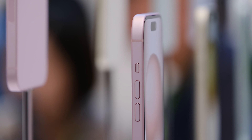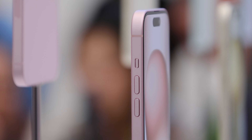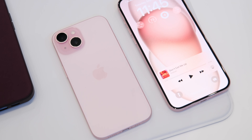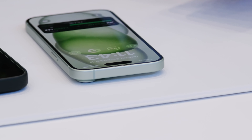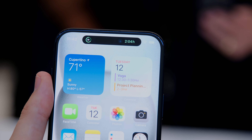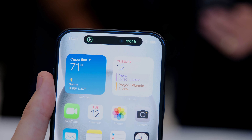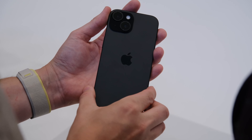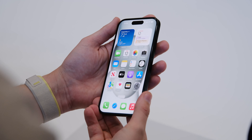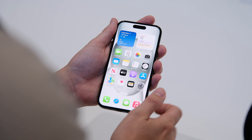This year we're not getting a full redesign, but what we do get is a new titanium build. This material is lighter than the stainless steel Apple was using before, which I personally appreciate because I've always found that the Pro model iPhones are a little too heavy. One of the things I really like is that the edges are kind of chamfered now — it's a mix of the modern squared-off iPhone design and earlier ones that were curved.